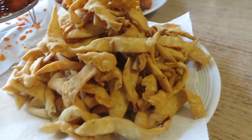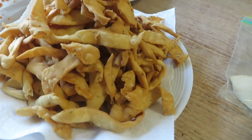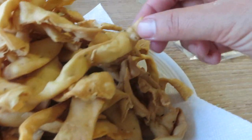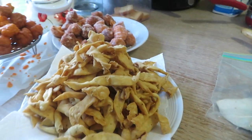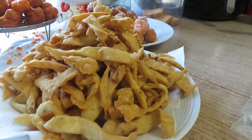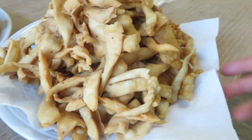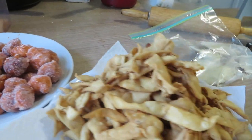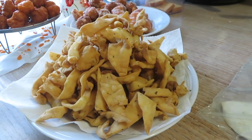Just got done with the last batch and, alhamdulillah, they did come out fairly good. I hope you guys will enjoy this recipe — so crunchy, yummy, and perfect with a big mug of chai. I'm done with these; I'll let them cool off and then put them in a container for chai time or in a Ziploc bag.